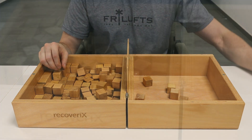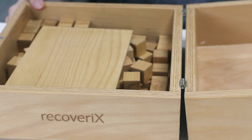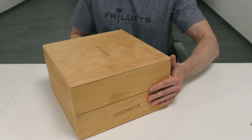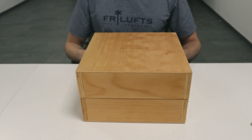Finally, scores obtained from these modified versions should never be compared to the standardized Box and Block Test, as they were obtained under vastly different conditions. Our Box and Block Test is available on Amazon — go check it out if you are interested in buying our handcrafted, premium quality Box and Block Test.